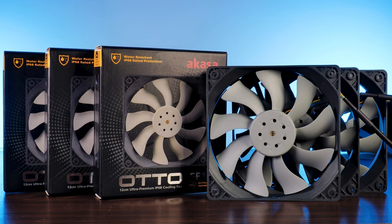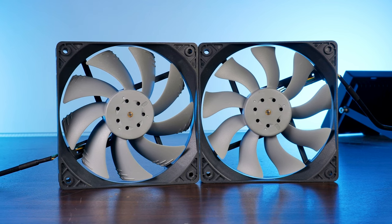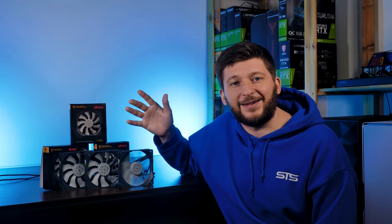This is Akeza's newest Auto SF12 airflow optimized fan. As my focus on the word airflow suggests, there is also a static pressure optimized version, but that's for a completely different video. This one is all about the SF12. So let's quickly cover all of the usual stuff, because there is a bunch of really weird stuff that I want to get into.